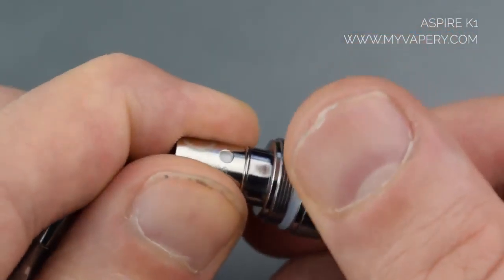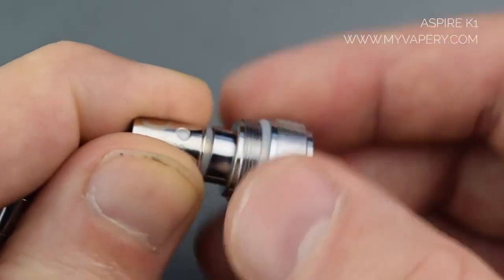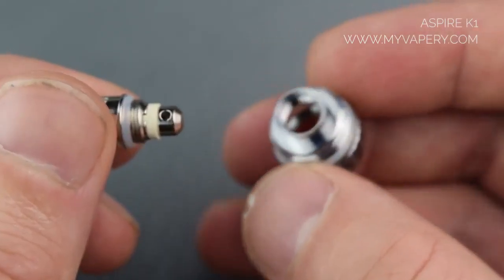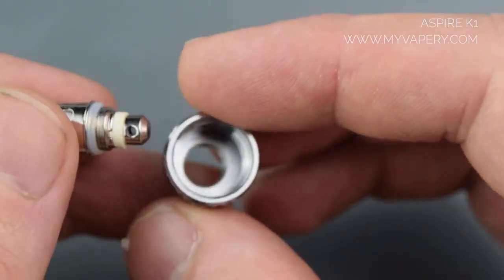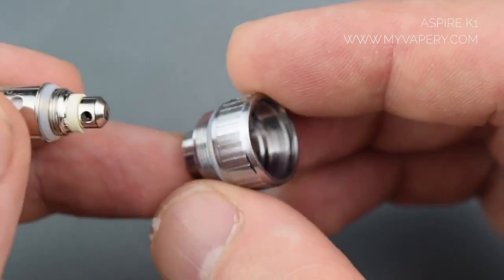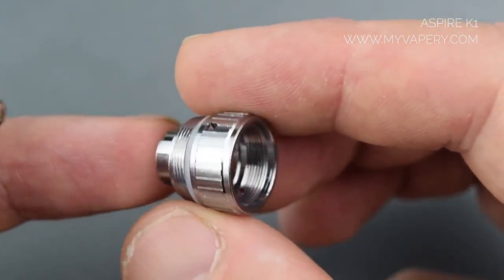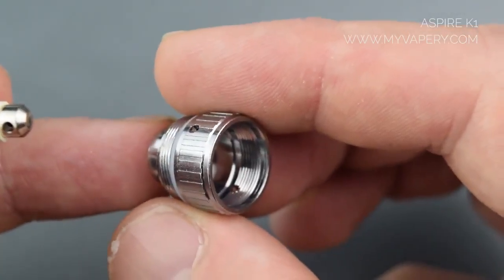Like most Aspire tanks, to replace the head it just unscrews on the base. This one's straight through. It's ego threaded so it's mainly designed for ego devices, but you can run it on any device with an ego adapter.